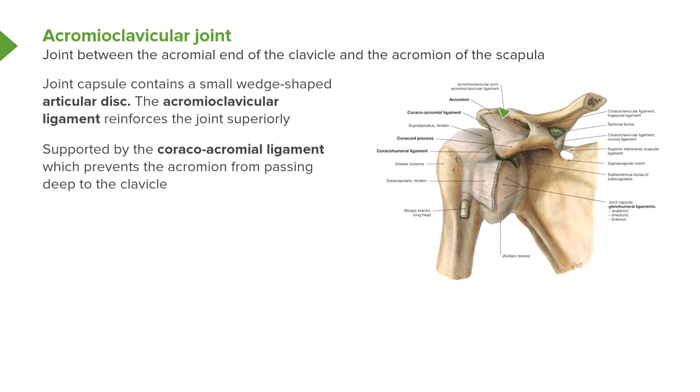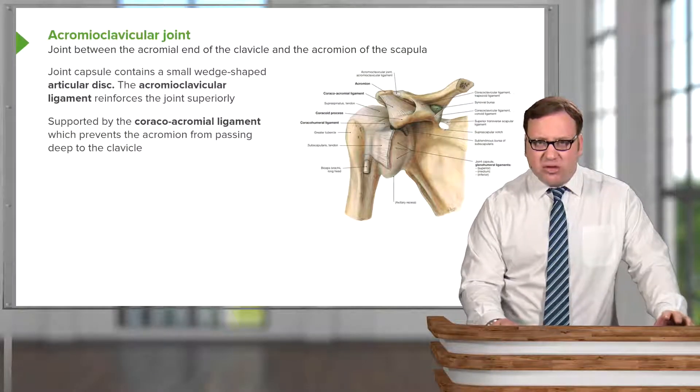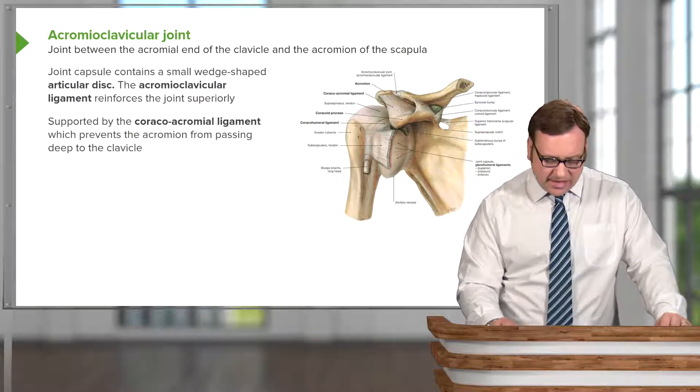Here we can see the acromioclavicular joint and the acromioclavicular ligament reinforcing the joint. This acromioclavicular joint is also supported by the coracoacromial ligament, and this prevents the acromion from passing deep to the clavicle.